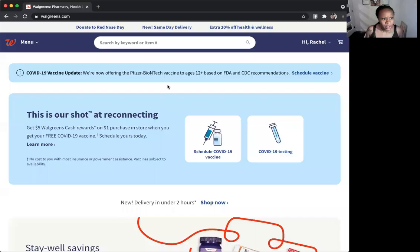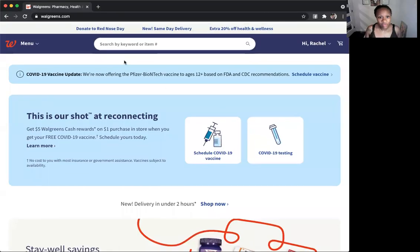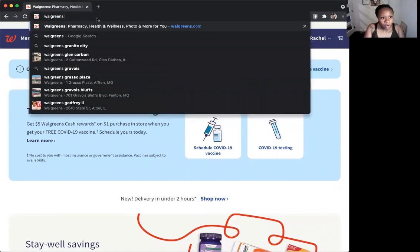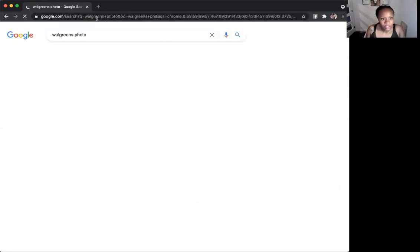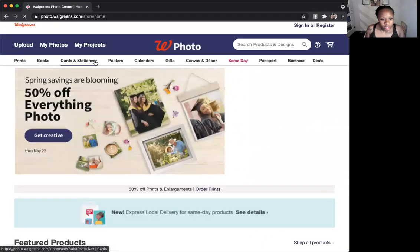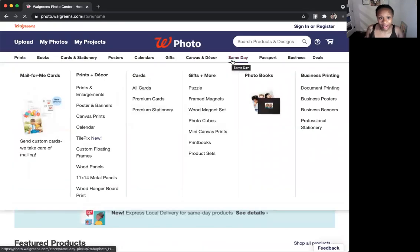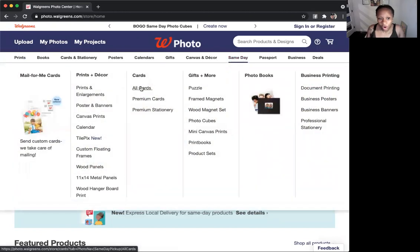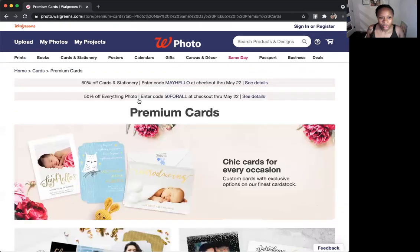So I'm going to share my screen and we're going to make this very simple. You do not have to create a Walgreens account, but of course if you do, it makes it a little easier. You can actually Google 'Walgreens photo' and go to the search box, select the first one, and come to Walgreens Photo. You can come over here to where it says same day, so you can pick it up right away. Then come over to the premium cards — you can do all cards, but I'd rather pay a little extra money to get the premium card. So I'm going to click premium cards.